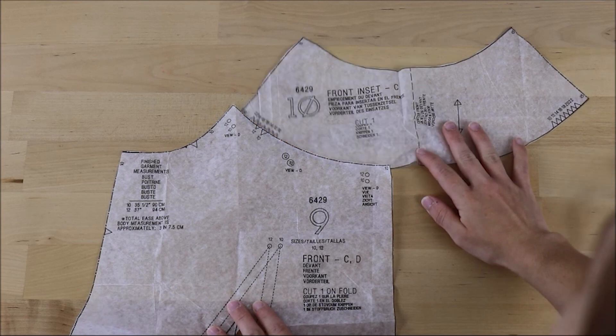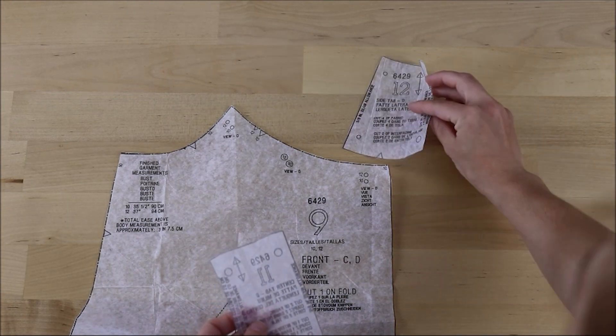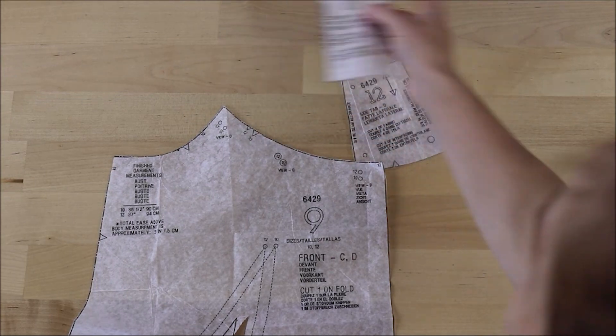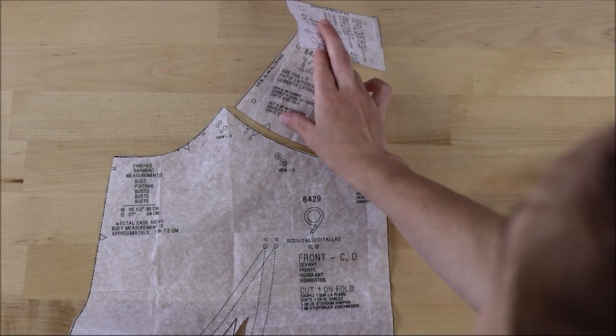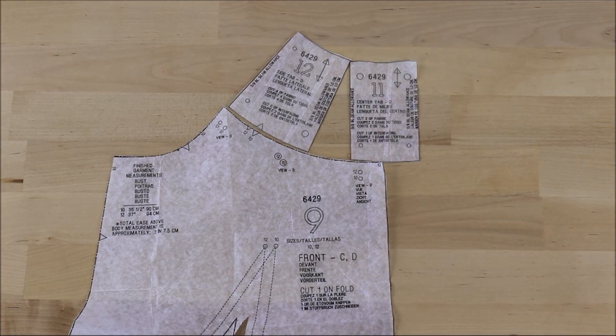If you are making variation C, this is where you would insert the sheer panel to the top of the neckline. If you are making variation D, this is where you'll need to make the tabs that sit between the neckline and the collar. You have to add interfacing to these and then sew the backs and the fronts together. There are little dots on the templates you can transfer to your material to use to line up the tabs with the neckline. You'll need to hand baste these into position before moving on.